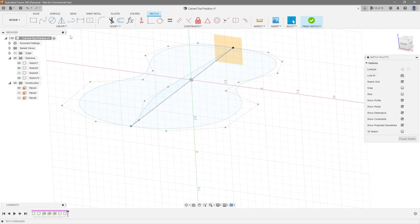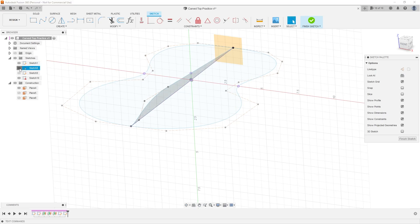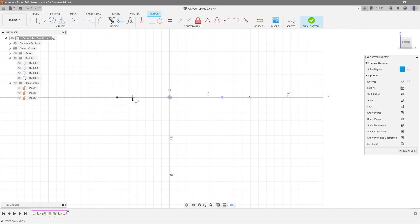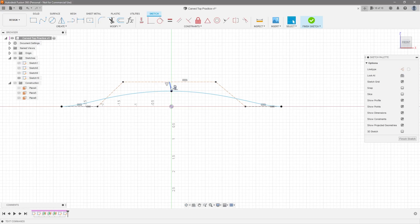Now let's go ahead and sketch on the second plane — exact same process: Project > Include > Intersect, click the four lines, hit okay, hide the other sketches, and draw the spline. Control point spline: here, up, across, down, over — done. Make these two horizontal, make them equal, make that one horizontal, connect this one to here. Draw a midpoint line from here to here, make it construction and vertical. Let's get this a little bit more extreme in the center just for visual purposes — hit okay.